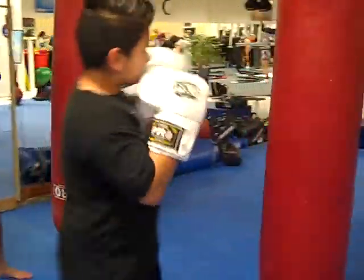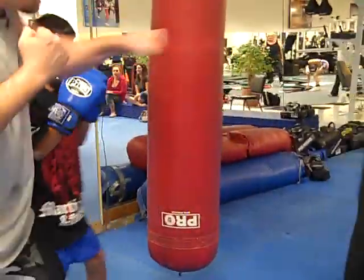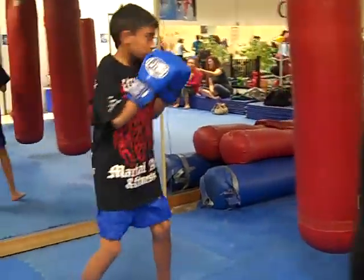Aim for the chin. Pop, pop. Use your body weight — land each one. Pop, pop. Straight in, like GSP did. Straight in.